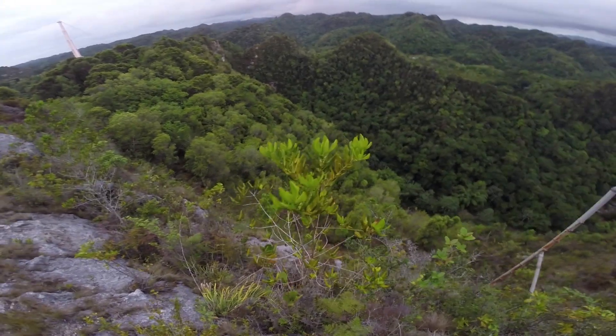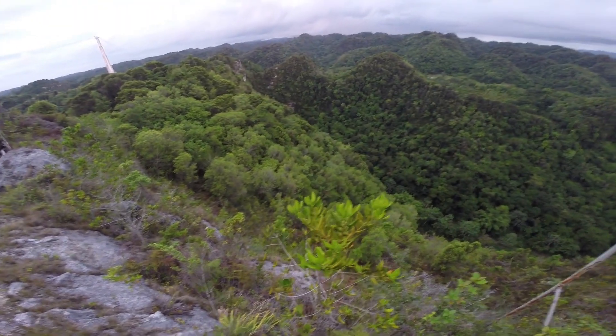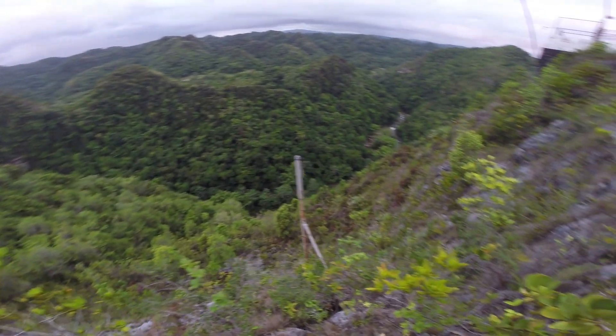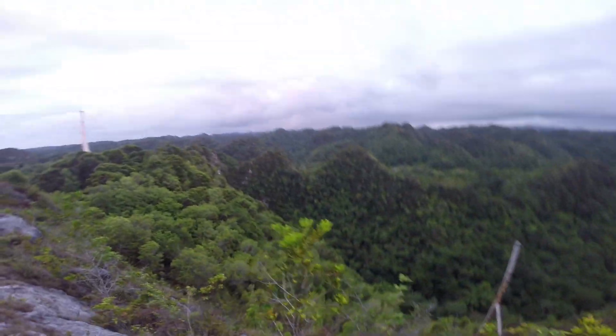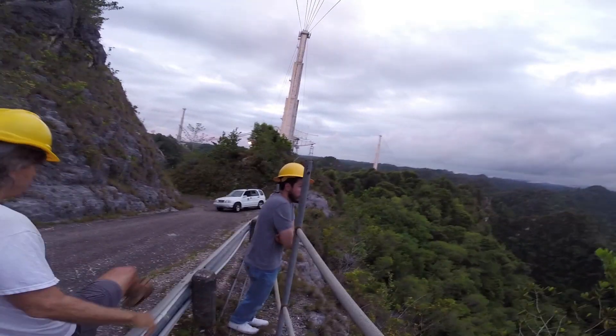The cave is right over there — it's behind, you can't see it from here. You walk down the river. It's really dark when you get in there. You can cross the river and walk across all these rocks.